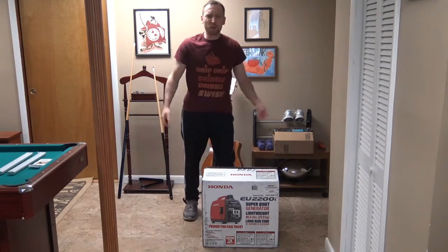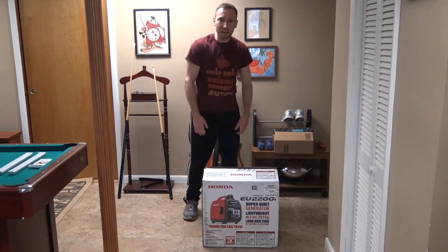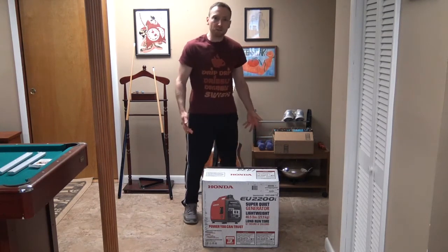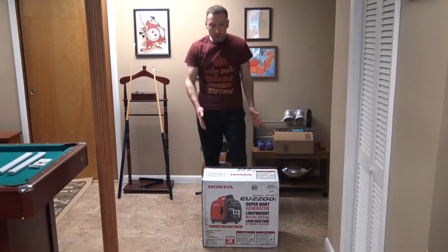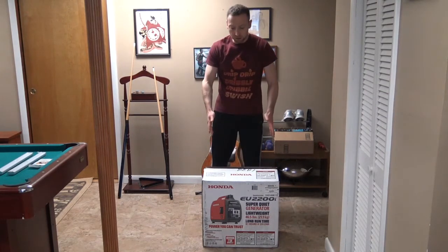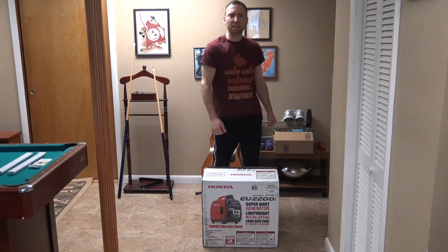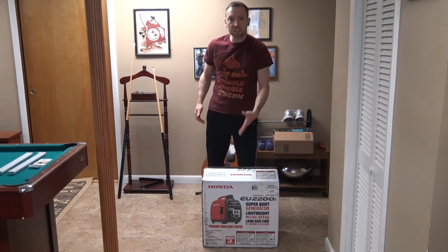As you see I'm goofing off a little bit before this video. I know we don't do that in most of my videos but this is a fun time. I am so happy today guys. I got 88 subscribers so far if you're watching this video, and I am so happy and proud to show you the Honda EU2200i Generator. It's the first of its kind for this year.